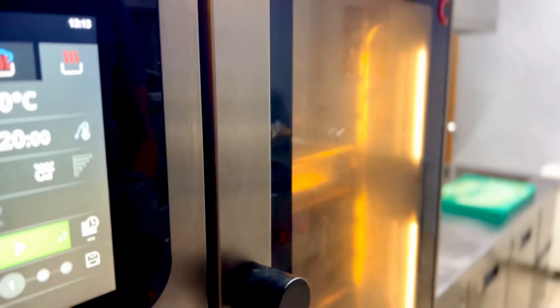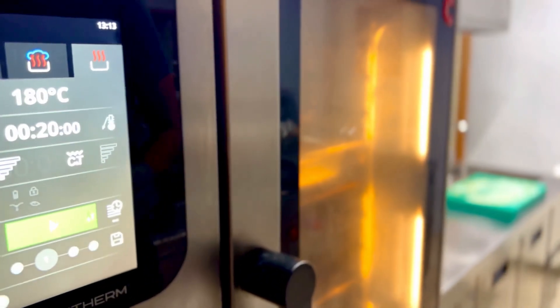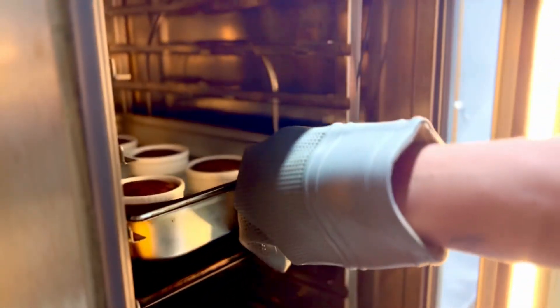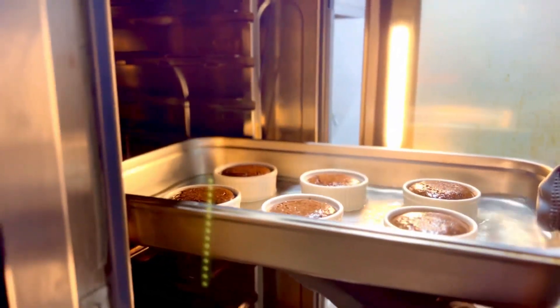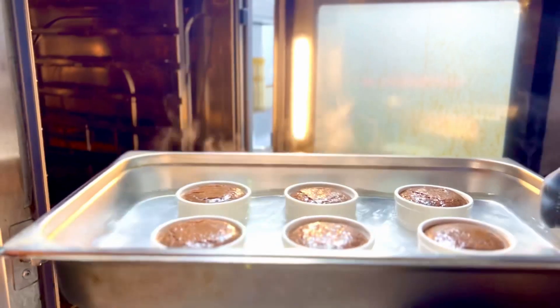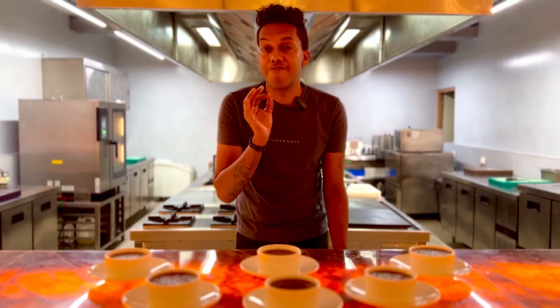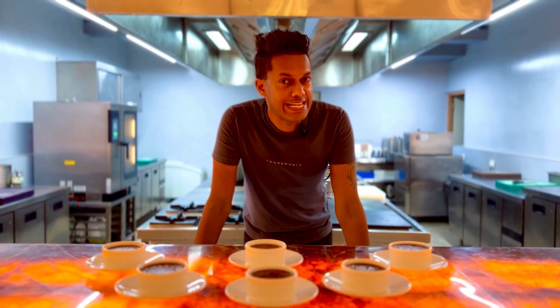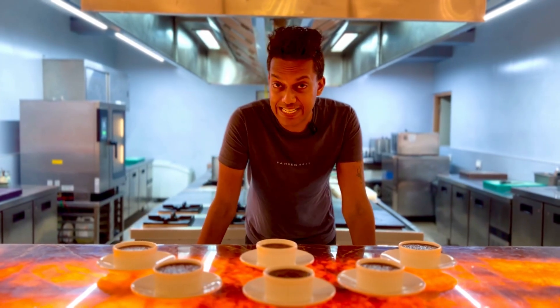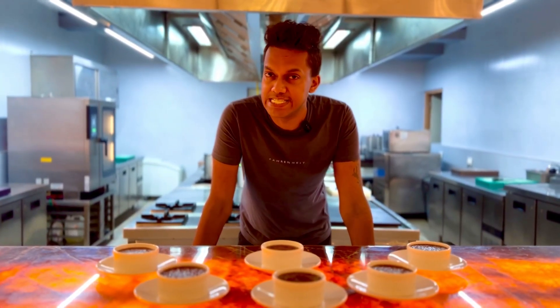Now either you can enjoy this hot straight out of the oven, or chill it for about an hour or two and indulge in this. A decadent pudding is ready — such a simple pudding with a fudgy chocolatey goodness right in the center, a perfect tea time treat or an indulgent dessert.